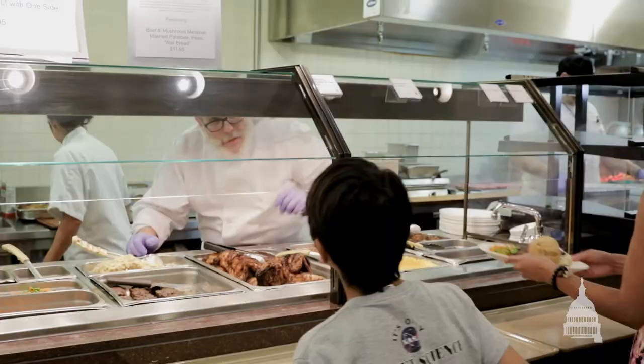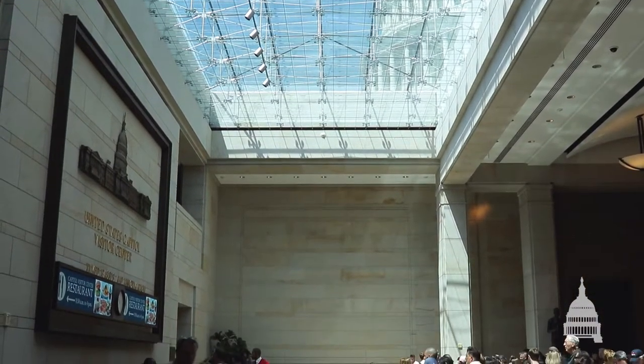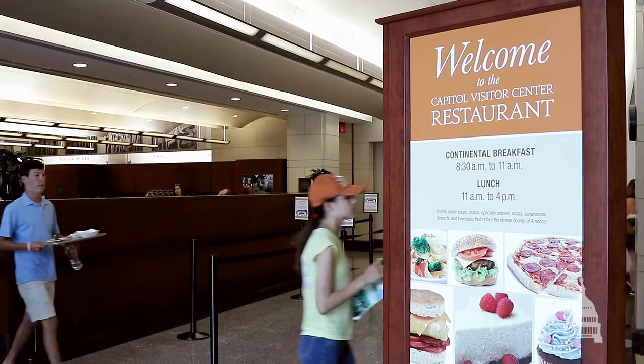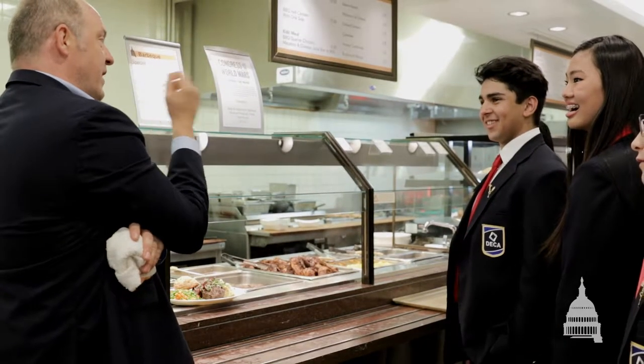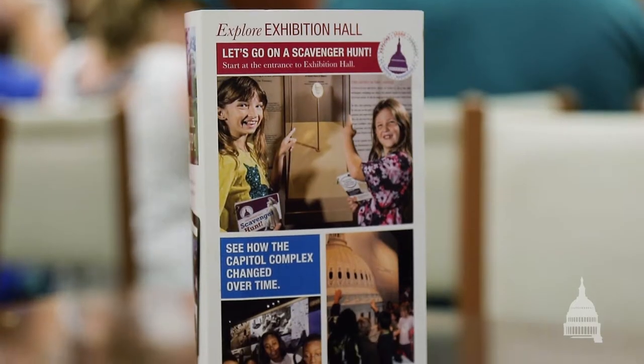Hi, my name is William Bednar. I'm the executive chef of the Capitol Visitor Center. Here at the Capitol, one of our goals is to put an educational focus on our food, and what we try to do here at the cafe is tie in our food with the historical and educational values that are being done in the exhibits.